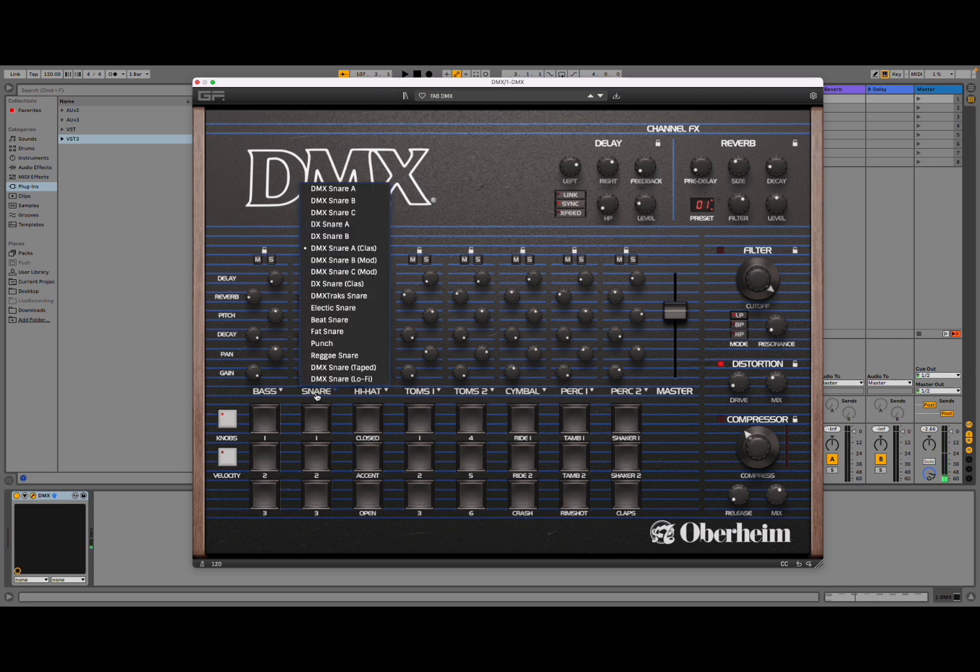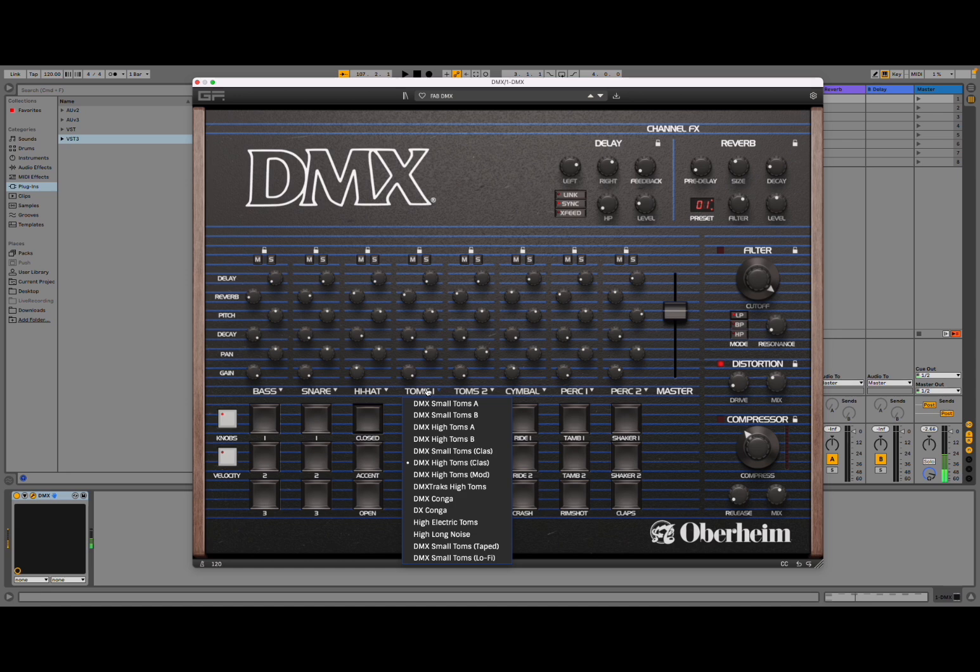That's the classic snare. Let's go for the electric. Perfect. Reggae — so a lot of different choices. Hi-hat: closed, accent, open. I'm playing with an external controller, so you move through chromatically through the keyboard and you can play all the different samples. Really great. Toms as well, conga as well.